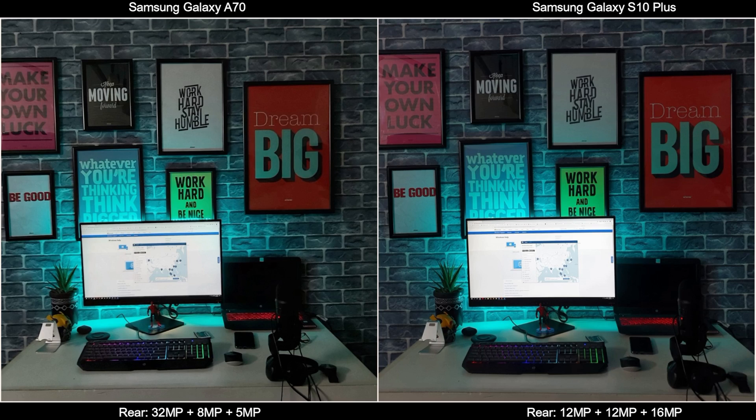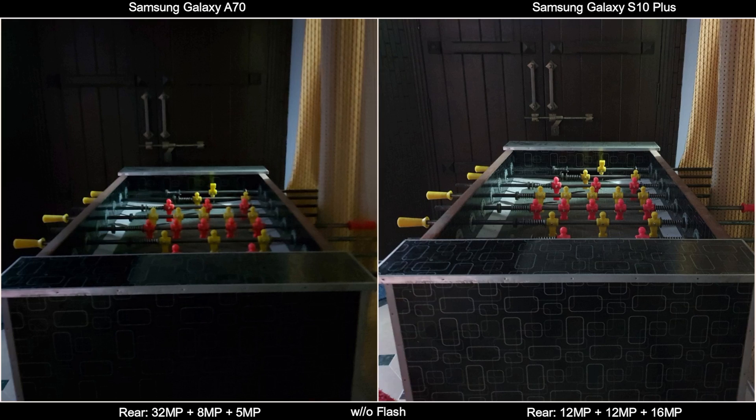Lastly, I took a low light shot without the flash and with the flash. Without the flash, I find the S10 better, and with the flash, I find the A70 better.